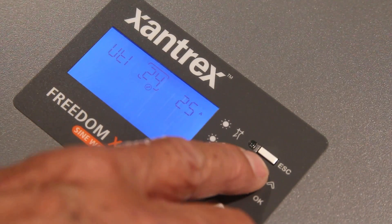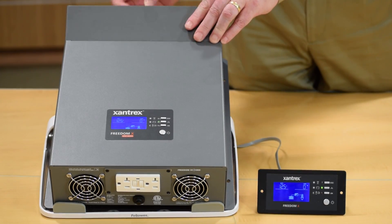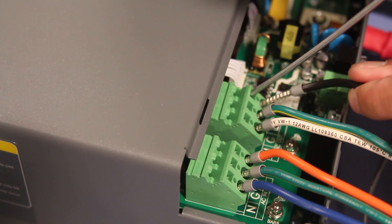Another important feature is the ability to charge a dead battery even at 0 volts. When it comes to installation, with the small profile design, this inverter could even fit between the studs of a wall. The DC and AC connections in the huge common wiring compartment are accessible from above, and the quick connect AC terminals make installation a breeze.